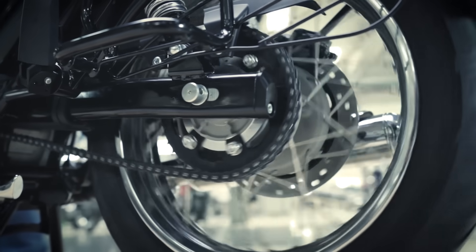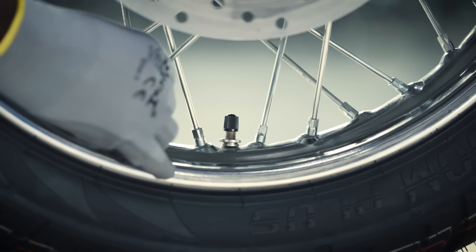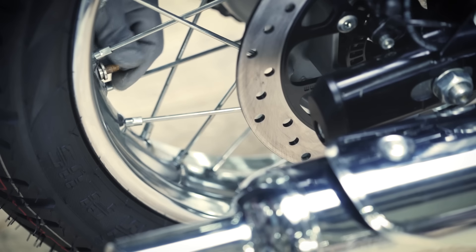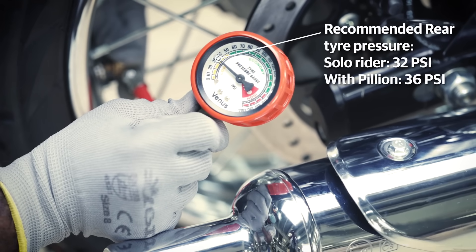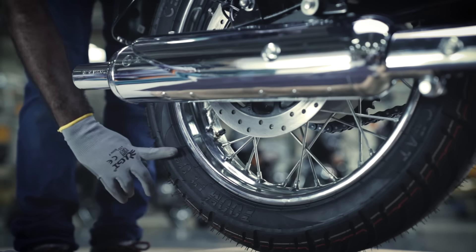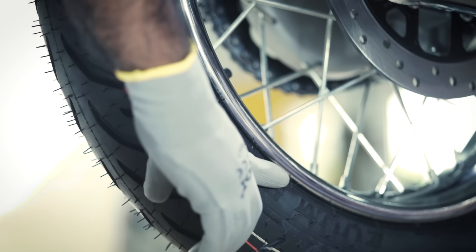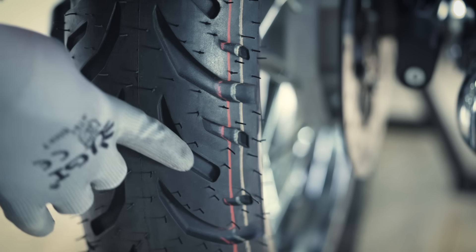Now let's check the rear wheel. Check for free movement of the rear wheel. When you rotate the wheel, it should cover one-fourth of the tire rotation with respect to the air filling mouth area. Check the rear tire air pressure — it should be 32 psi for a solo rider and 36 psi when riding with a pillion. Also, the tire bead should align with the alloy wheel to ensure there is no air leakage from the tire. Check the tire tread condition as well.